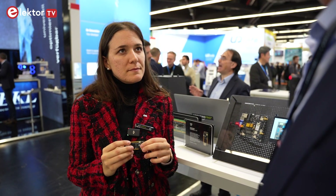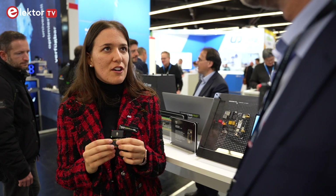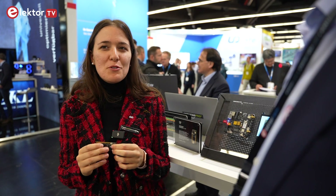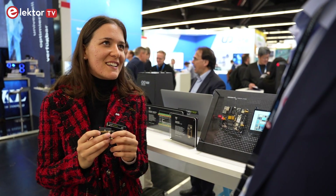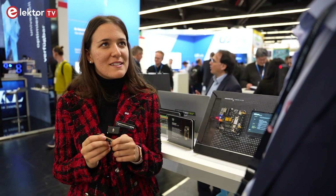Do you already have demo projects with this board? We are developing them right now because it's really, really new — we just launched it yesterday — but yes, we are going to have even more in the future. You will find it on the Arduino website, as usual, with plenty of tutorials showing you how to build your own custom application based on the standard Arduino experience that we always try to provide. Okay, many thanks Marta. Thanks to you, it was a pleasure.